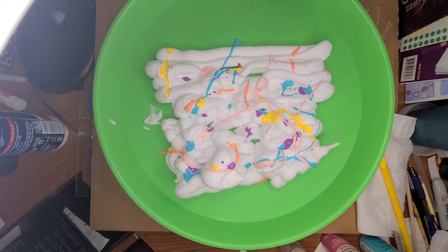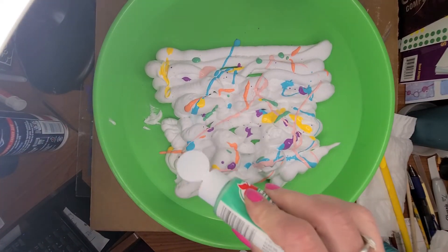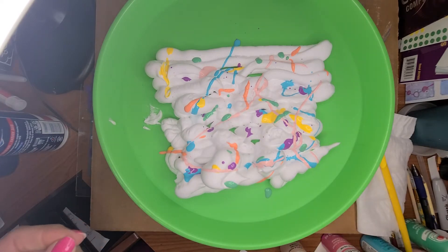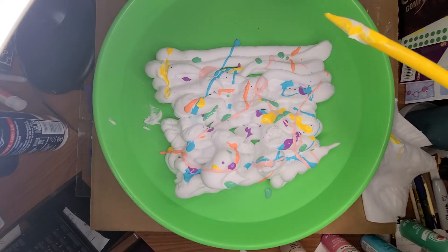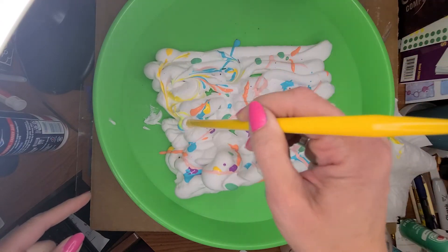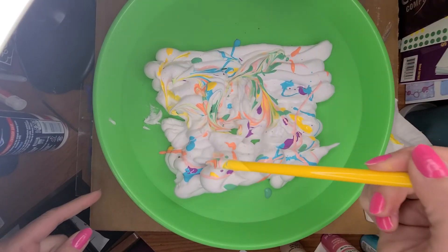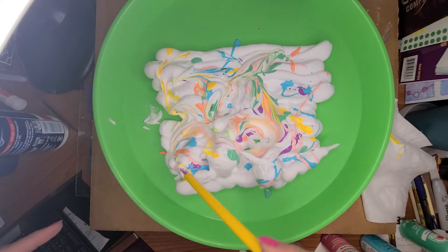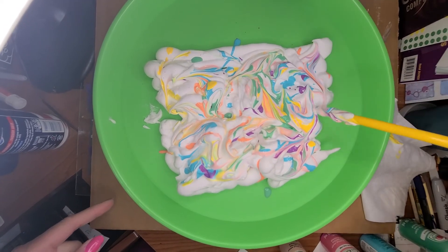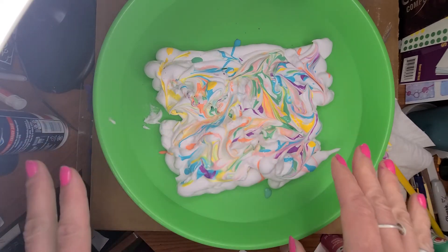And then the green. All right. So now I have all of these colors. Then what I'm going to do is just kind of swirl it, stir it together like this. So now it's kind of swirly.